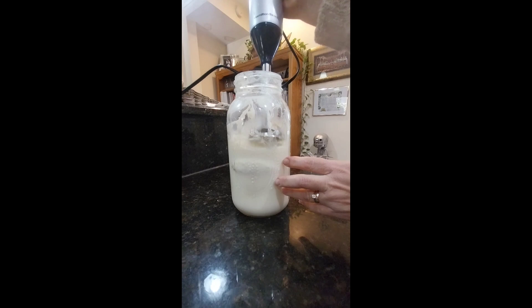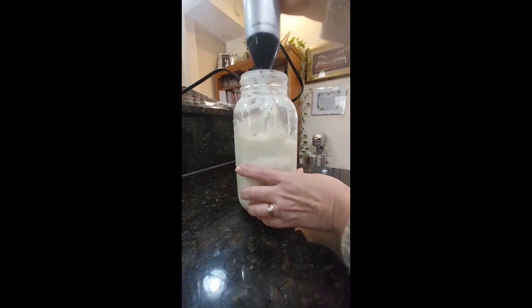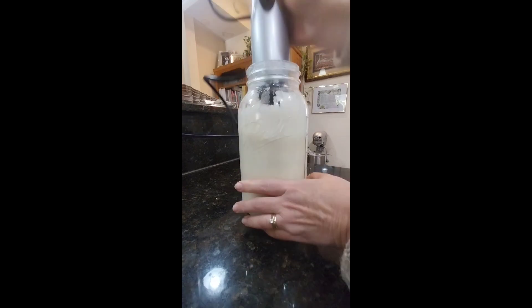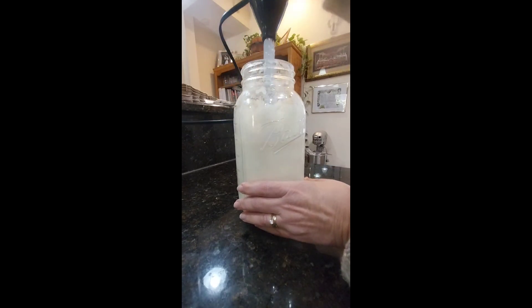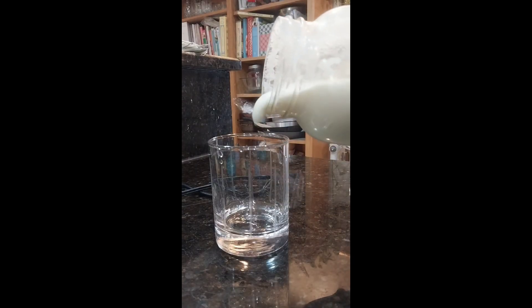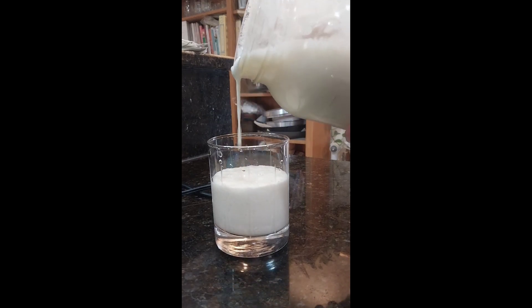The banana not only gives it a sweeter taste, but also if you want to do a second fermentation and increase those beneficial bacteria, after you blend it with the banana you can put it again on the countertop for about half a day and it will have more and more beneficial bacteria.